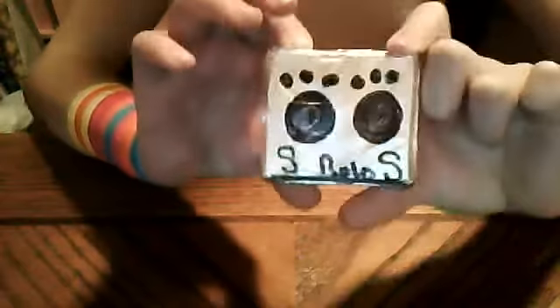Hey guys, it's me, A.G. FunThings. And today, I'm going to be showing you, or telling you, how I made this stereo for my American Girl doll.